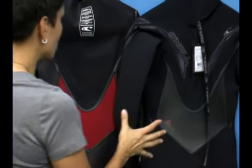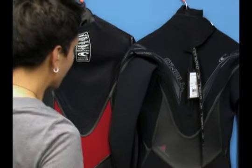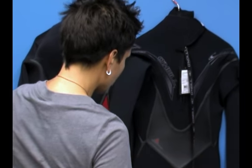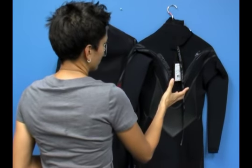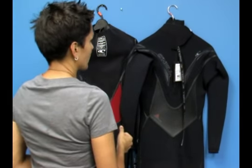So this is a jam-packed, feature-packed wetsuit. If I've missed anything, you can learn more about the Psyco II in the 4-3mm or the 3-2 at PleasureSports.com.